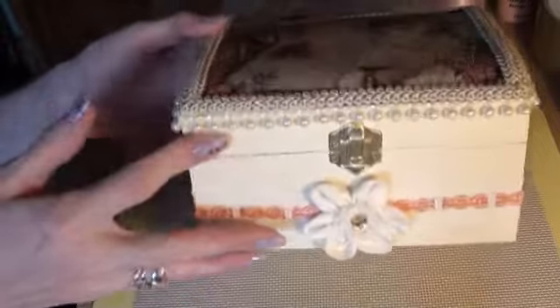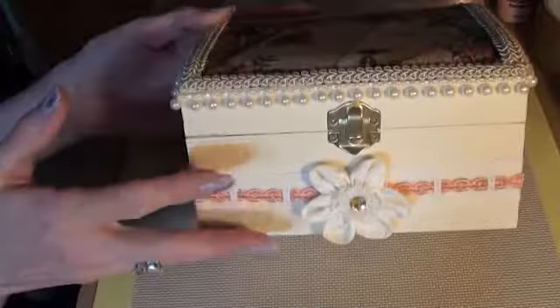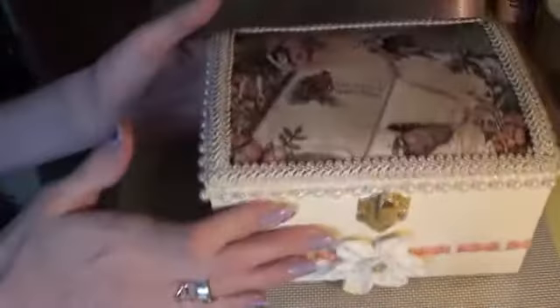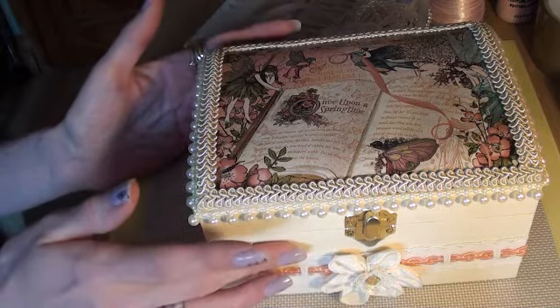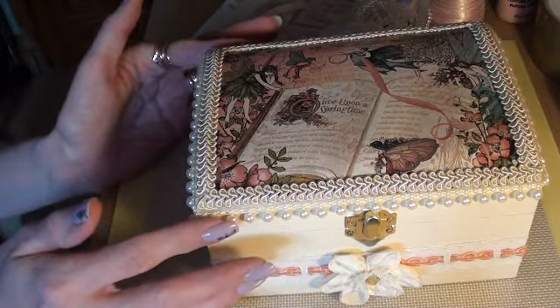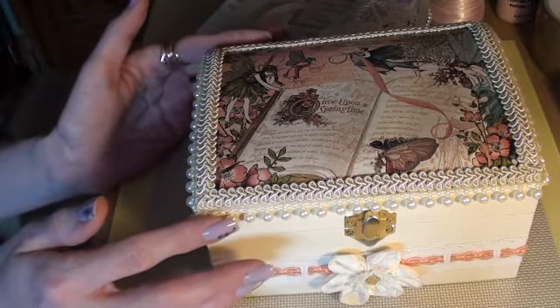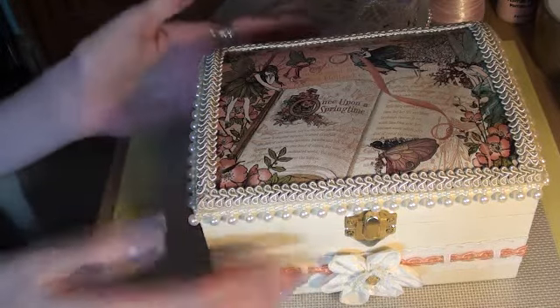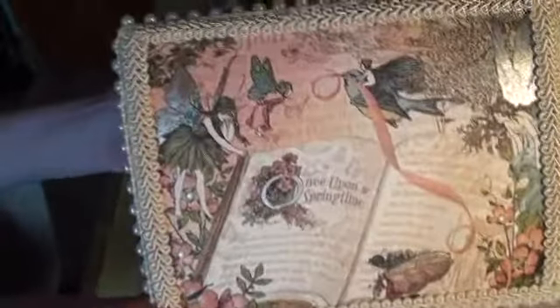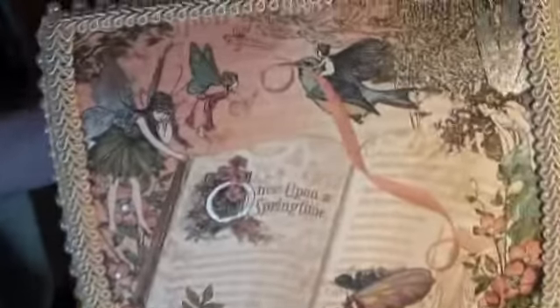I just took one of these plain wooden boxes and I painted it cream all over, including the bottom. And because she loves fairies, I decided to use one of the pages from Graphic 45, Once Upon a Springtime, because that's got lots of fairies in it. So this is the paper and you'll know and love it, I'm sure.